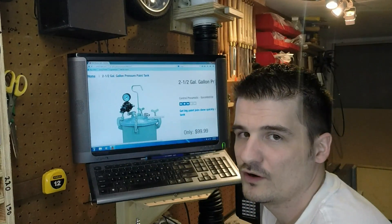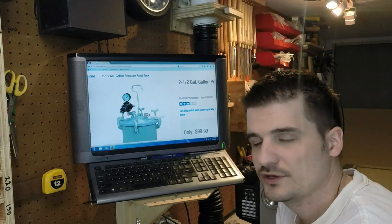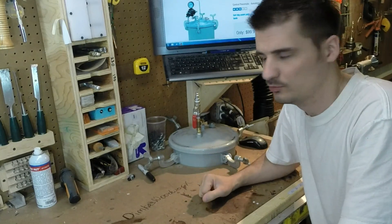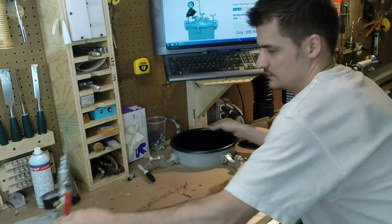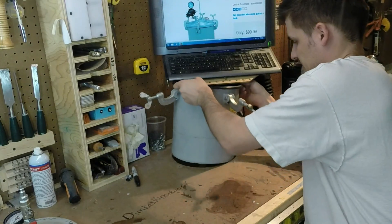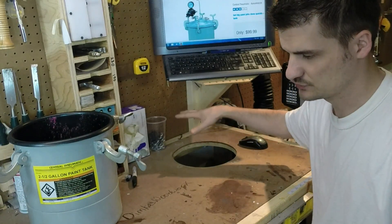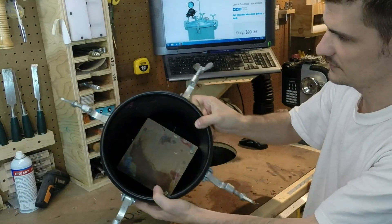I removed all that stuff off the cap, and I'll show you what mine looks like and exactly what I did to modify it. Since I have a designated area for casting paint blanks and call blanks, I have my pressure pot recessed into my workbench. I cut a hole into my workbench, just enough so the pressure pot fits right in there.